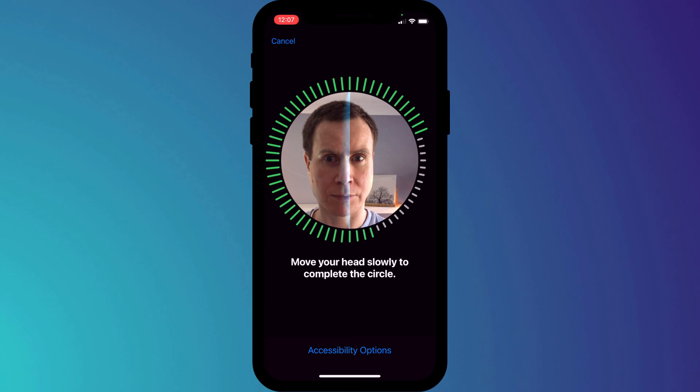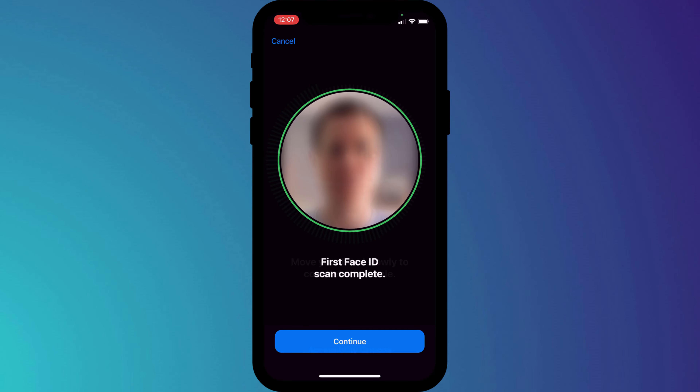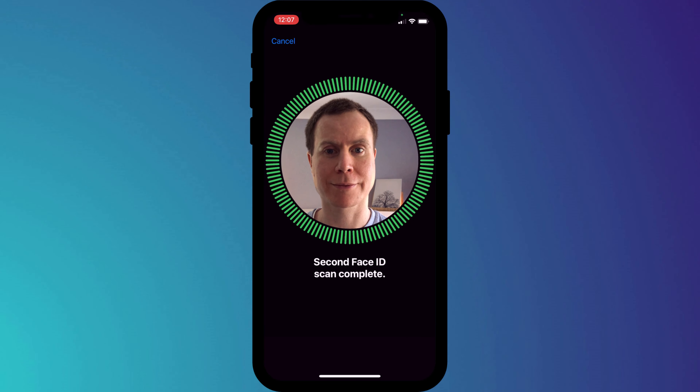When you set up face unlock it requires two scans of your face, and on each scan you need to cover one half of your face with the mask. Fold your mask in two — on the first scan just cover one half of your face, holding the mask from the tip of your nose, and then on the second scan do the same thing on the other half of your face.